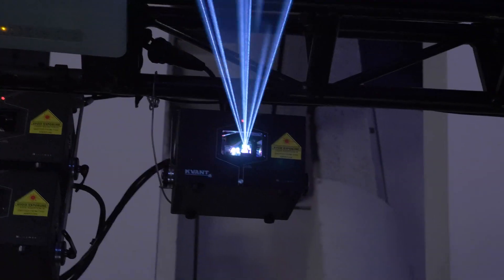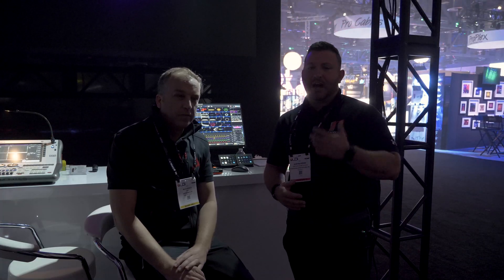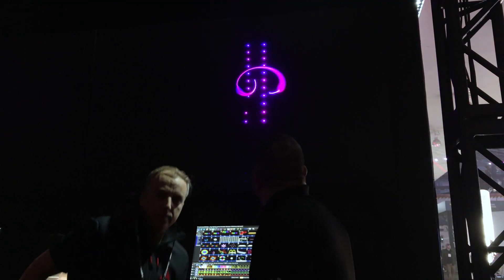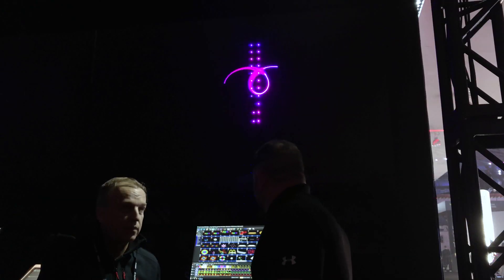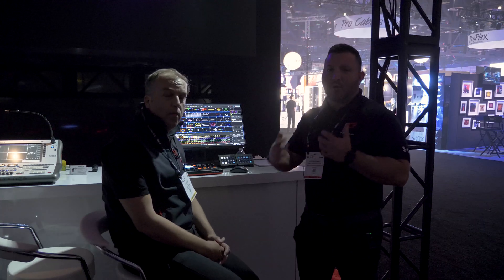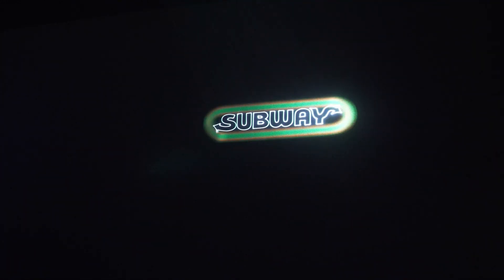Right now we've got Beam Brush installed into one of our Club Max 3000 FB4 units. We're going to throw up a couple of looks here so you can get an idea of how it looks, what it can do, and how this technology can serve you. As you can see, Beam Brush increases as well as decreases the divergence of the beam in real time, so you can almost paint with the laser. We really think this is going to help expand the toolkit that artists have, allowing you to create new, more sophisticated and diverse laser light shows, as well as more sophisticated art installations, where you can use the laser in a new way and almost paint with it as an additional tool.